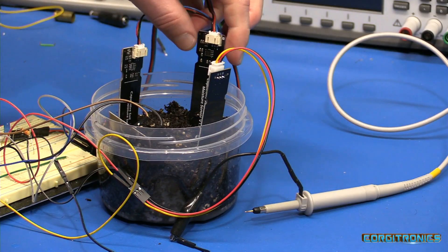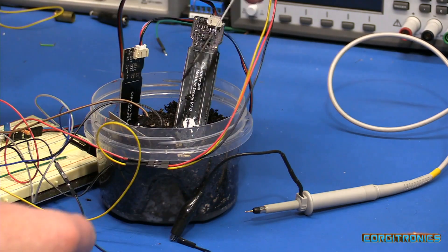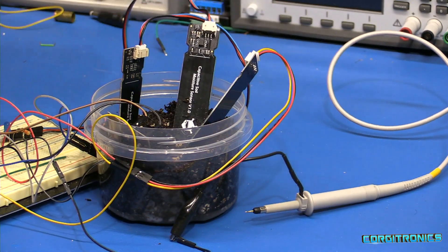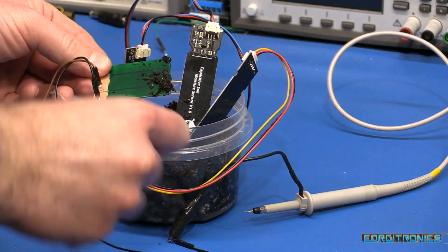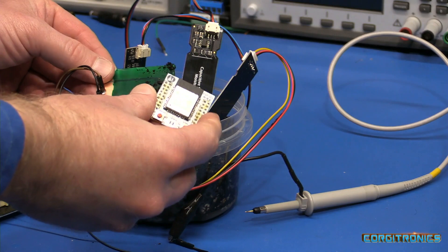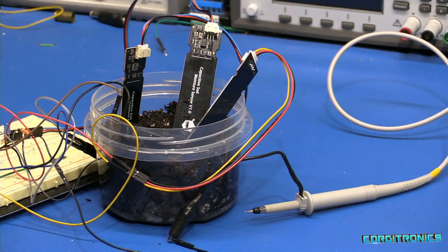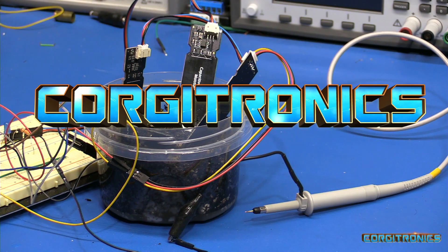I think we have a pretty successful run using the DFRobot or AliExpress capacitive moisture sensor for analog output, or you can make your own little board and connect it to the ESP32's touch pins. I hope that was useful. I'll get the code published out to GitHub as soon as I can. Thank you.